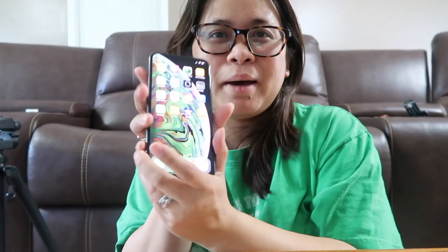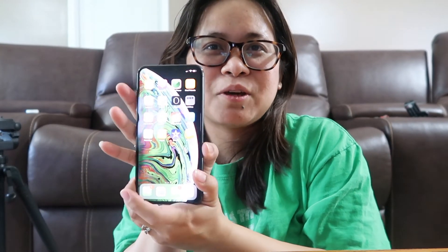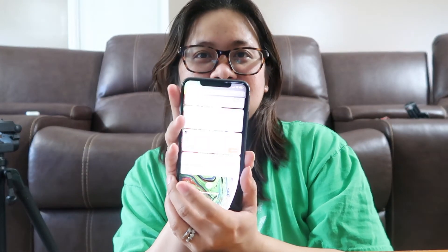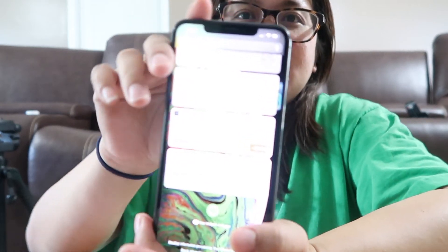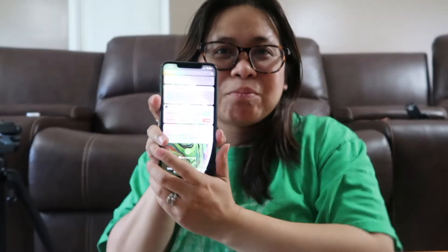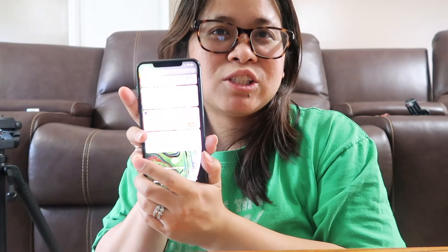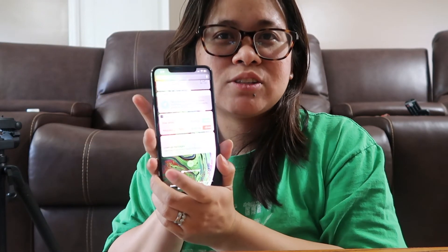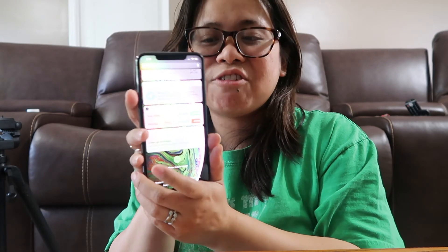That's the new iPhone XS Max! It's up to you if you want to buy it, but it looks good — it's fancy. I actually like it for myself, but I'm not looking to buy one. Anyway, if you like this video, please give it a thumbs up, don't forget to subscribe to my channel if you haven't yet, and click the notification bell to get updated whenever I upload a new video!